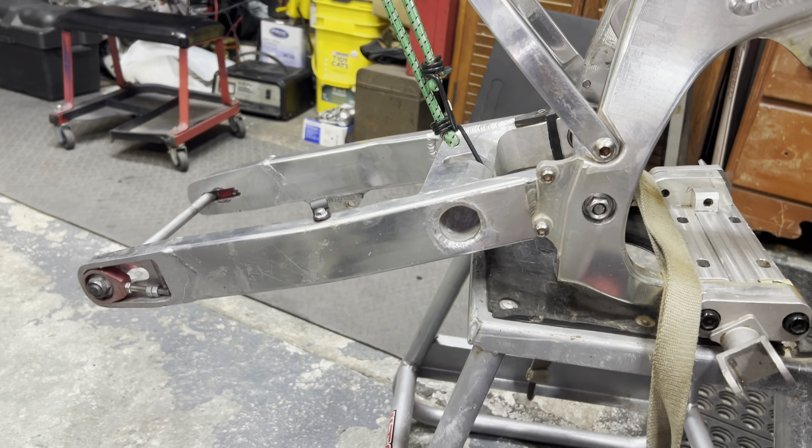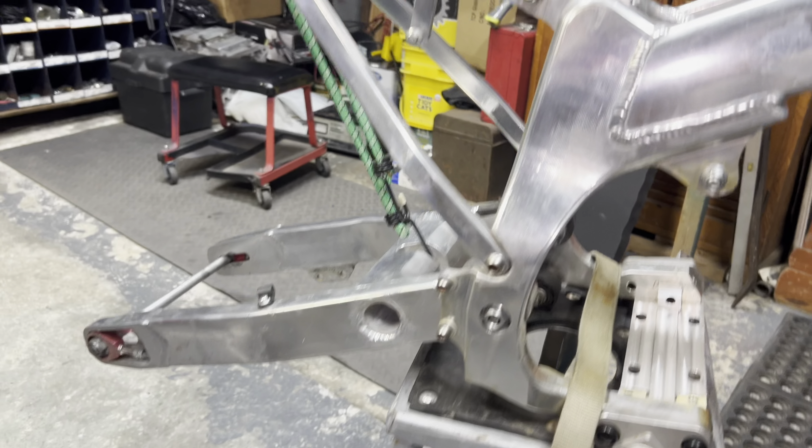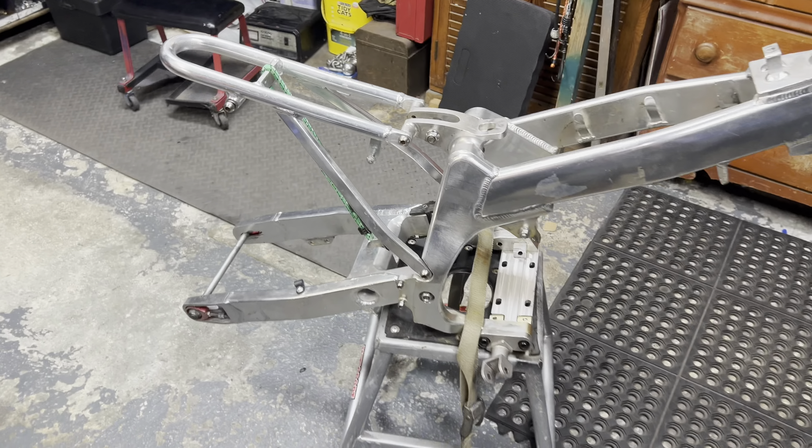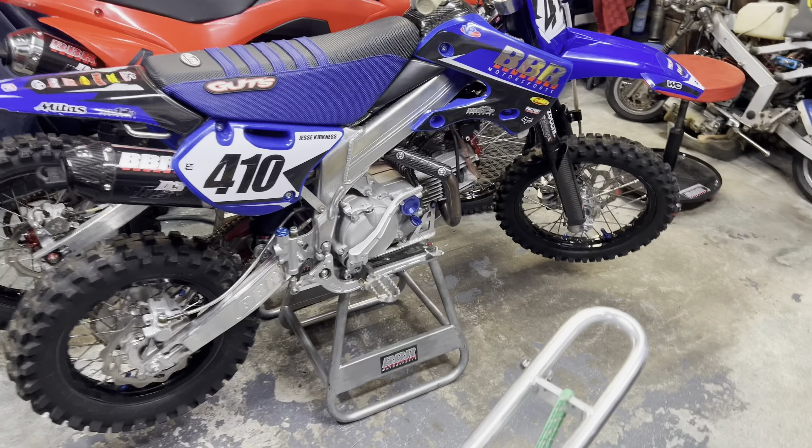Here she is. The SSRPF2 has landed. Just threw it on the stand — took it out of the box and kind of threw it together. Nothing's tight right now. I'm going to go through all the bolts and put Loctite on everything before I assemble it, but check this thing out.